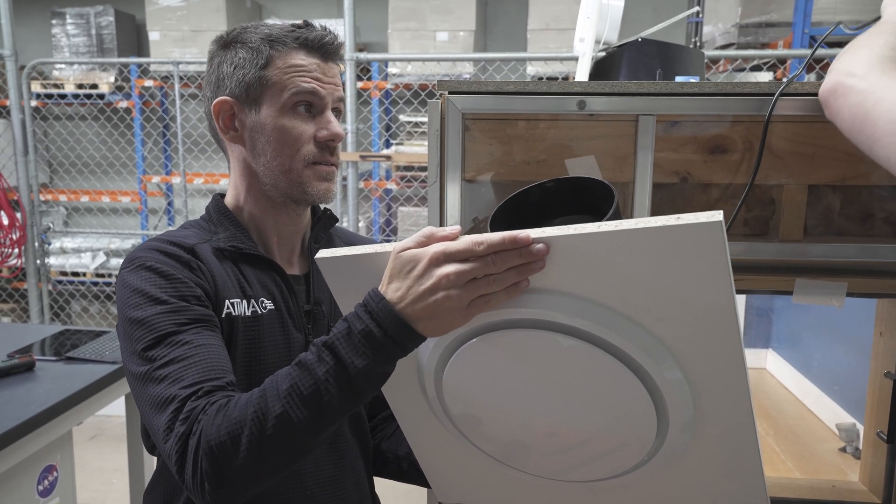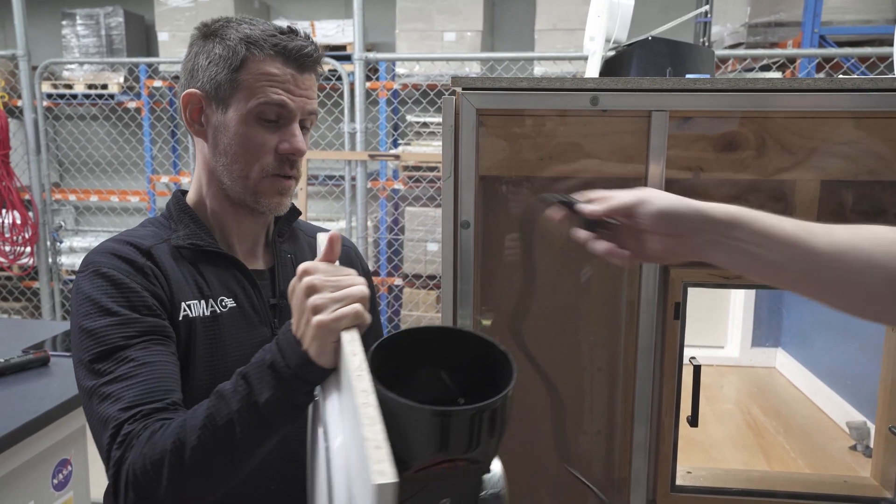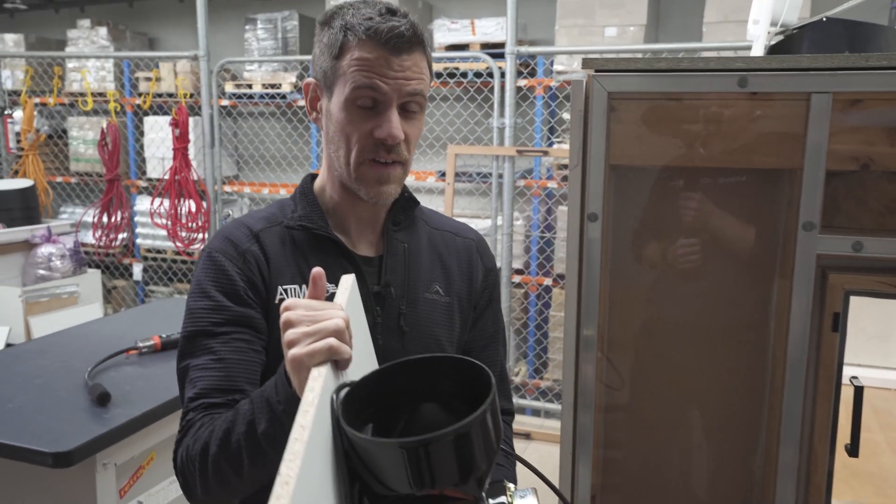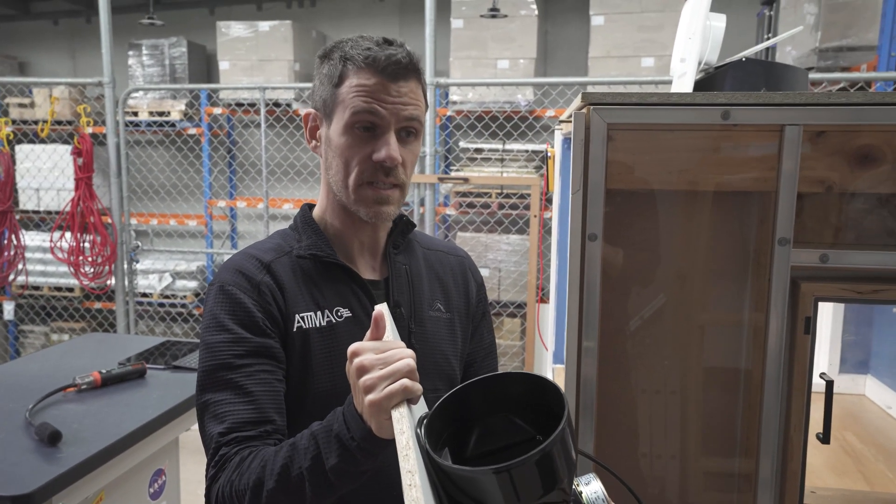When you add duct work in real life that also affects performance, so ducted it's about a third of what's on the box.